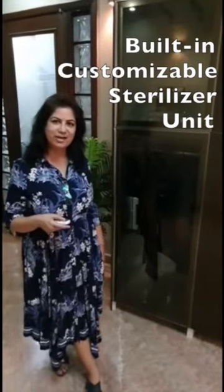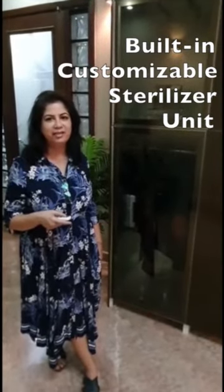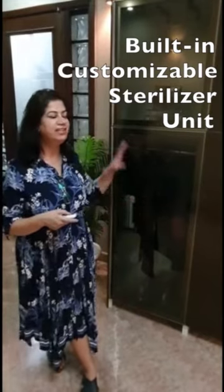Hello, I am Seema Kusla. Today I am here to present you with the sterilizer unit. With the ongoing pandemic, which doesn't seem to be ending very soon, it has become mandatory for us to sterilize any object which is coming into our house.